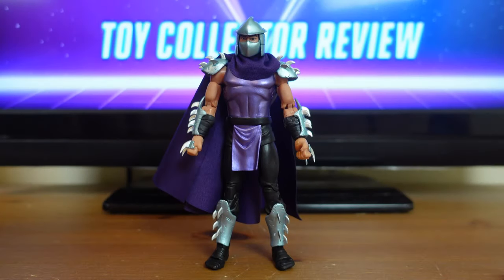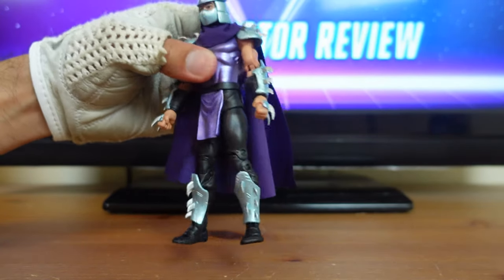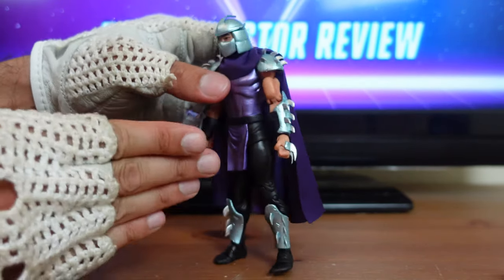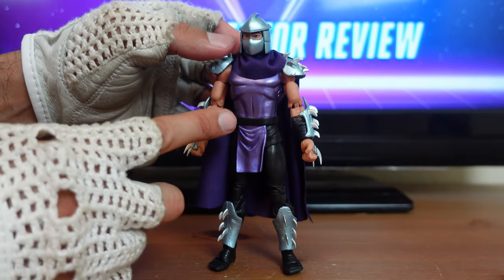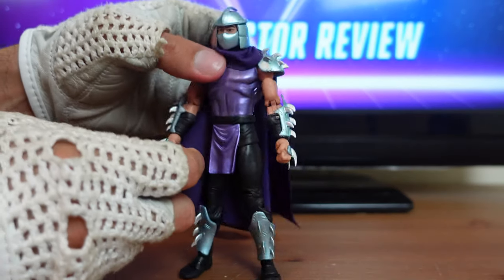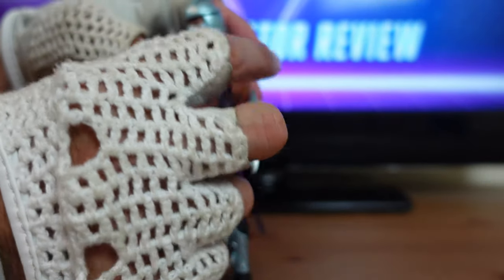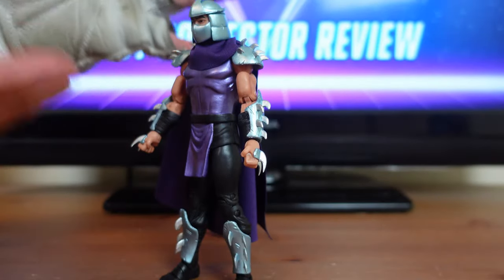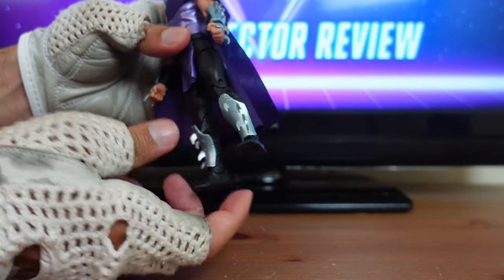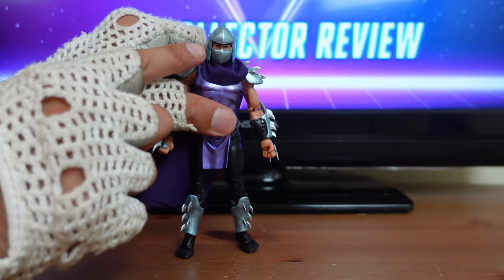Now I'm going to go over some of Shredder's figure features and accessories. I am very impressed with this Shredder — this is probably my favorite version I've seen. Even if this is a redeco, I'm very happy with it because he's got metallic paint for the purple on the loincloth and the shirt. The blades are sharp-looking, full blades, but soft enough not to cause any damage — molded out of a rubbery plastic, so this probably passes all child safety standards. And I like the fact that they were able to put sharp-looking blades on his armor so that he can look like Shredder.